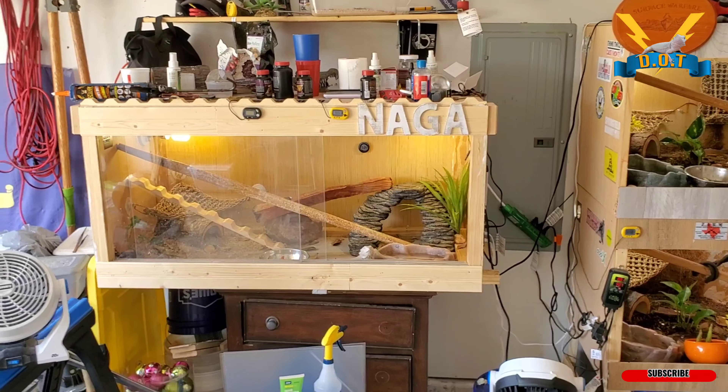Y'all be good — be sure to smash the like, pound that subscribe button, help your boy get into the YouTube algorithm. I'm about to get back to these terrariums, finish another one up, and I will holler at y'all later. Be good, be easy, be blessed — continue to subscribe to Kohsi.